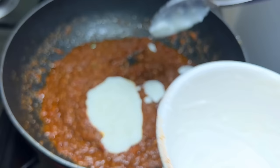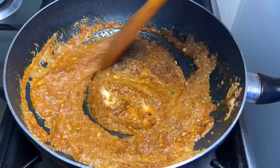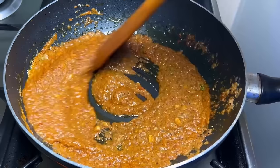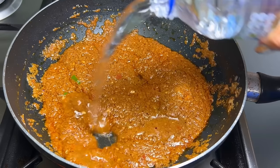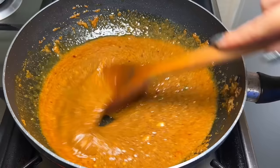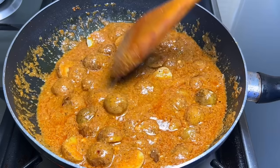This is about 1/3 cup of dahi (yogurt). Bring the yogurt to room temperature, beat it well, and add it on a very low flame so the dahi does not split. After adding the dahi, mix it well. Then add a little water — about a quarter cup — and mix again.